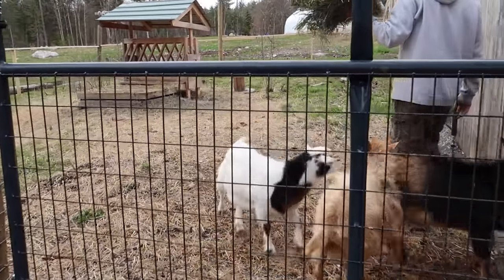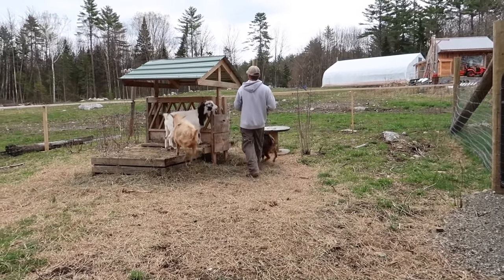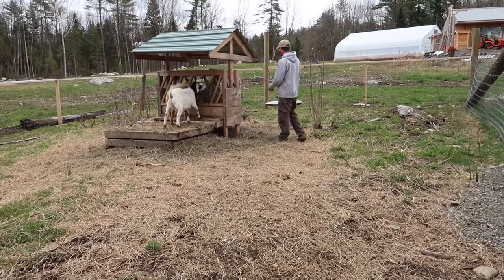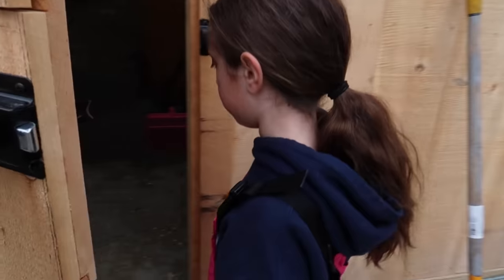Look at the greenhouse — it looks so nice in here. We gotta go check on the babies. We need a couple of names for the babies.